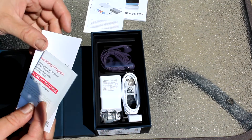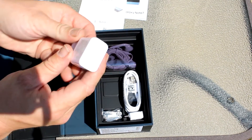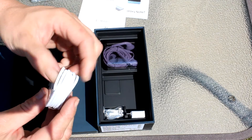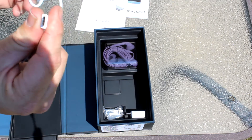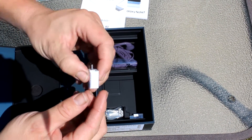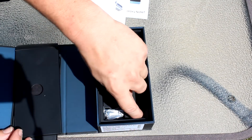So let's go over what comes in the box. Of course you've got all your documents, warranties, quick start guides, and all of that stuff. First thing you're greeted with is the USB fast charger. You also get the USB to USB Type-C wall charger. Glad things are switching to USB Type-C — that's nice.